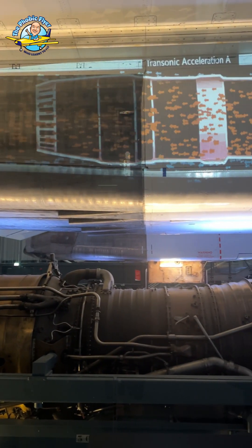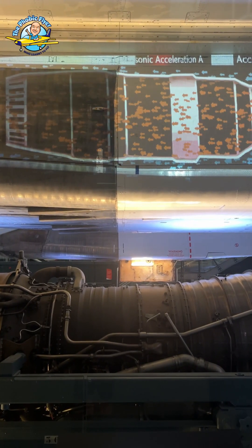The front one is driven by the rear turbine.